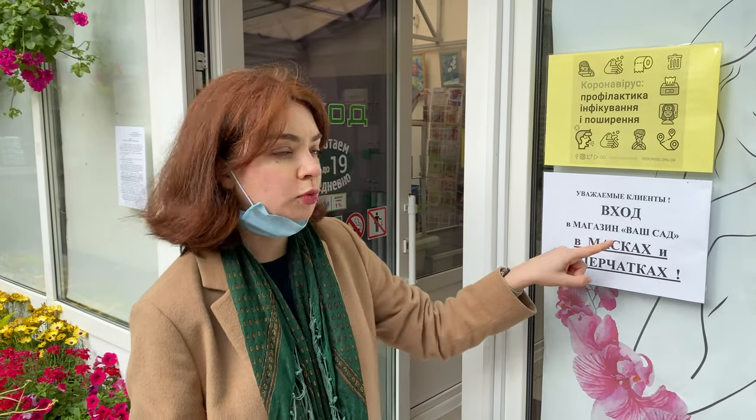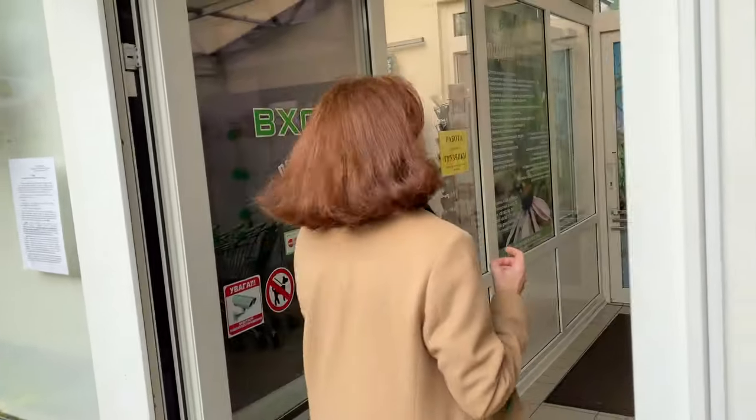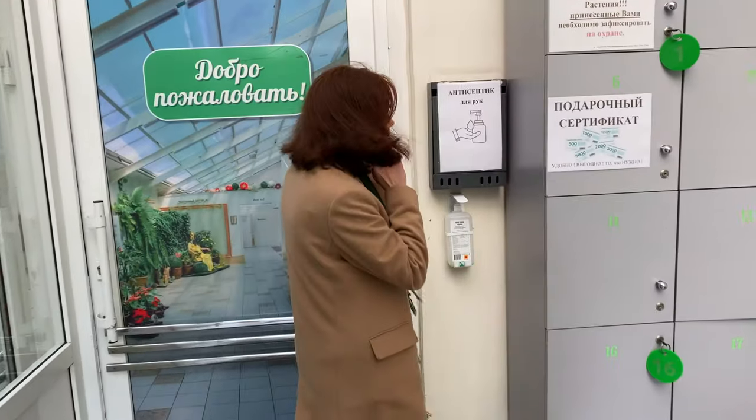Before you enter the nursery you have to wear a mask and a face shield. This is mandatory and actually really good because people don't go in spreading all kinds of viruses. And here they have some sanitizer.